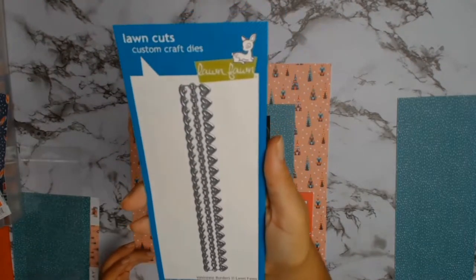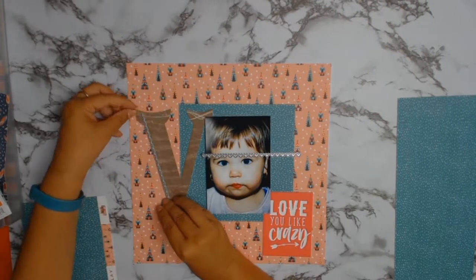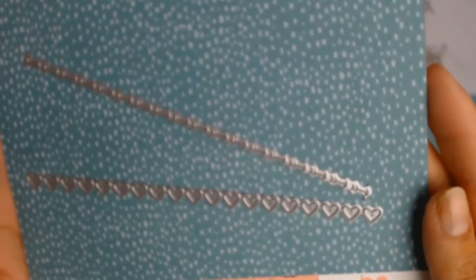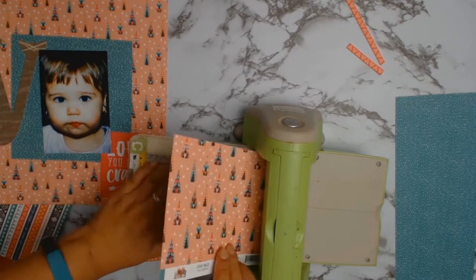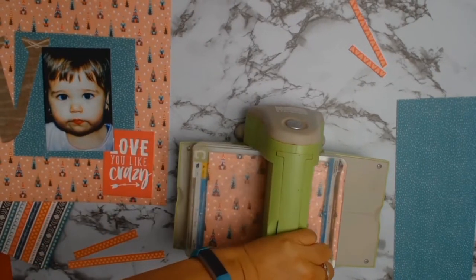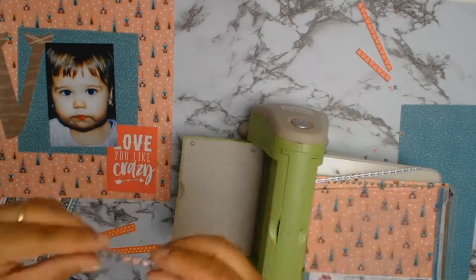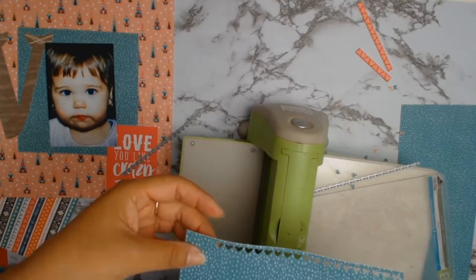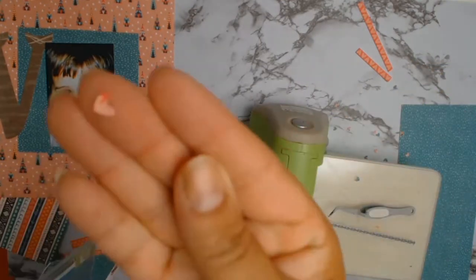The die that I'm going to use next is from Lawn Fawn and they are called Valentine Borders — it is my chosen product for the month of February, so if you would like to get your own set please go to Aunty Vera's website as they are on special. I'm showing my age here — you can see I've got one of the old Cuttlebug machines but it still works and does its job. I'm going to cut quite a number of strips because I don't know how many I'm going to need.